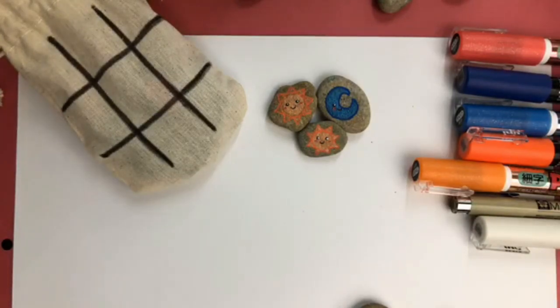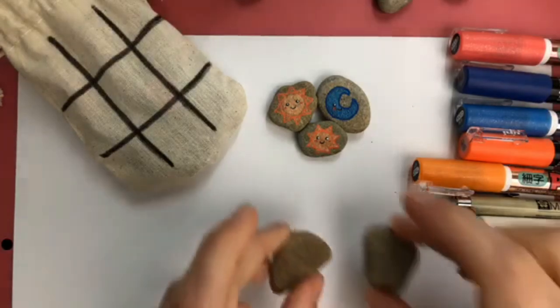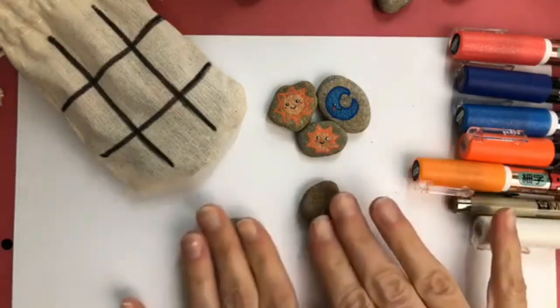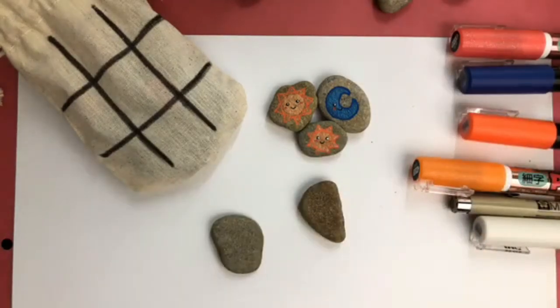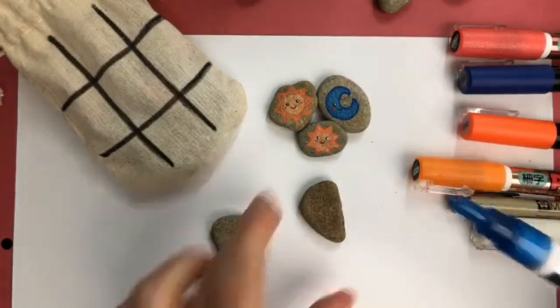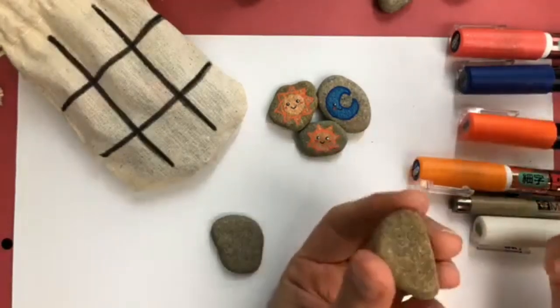You do want to do 10 rocks total if you do this, because whoever goes first will use five rocks in tic-tac-toe. I'm going to start with my glitter pens today because I like them and I haven't used them in a while, so I thought I would bring them out.